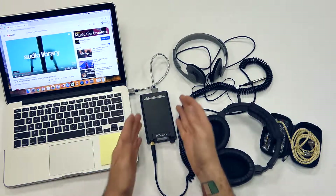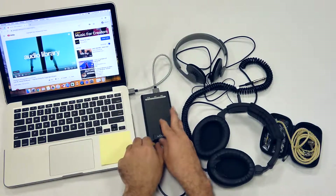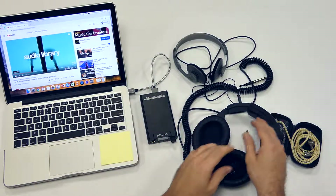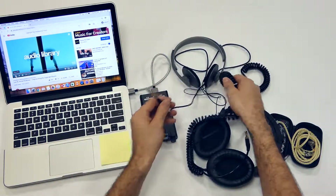Thanks for sticking around. I have now repaired my Xduoo X-D05 and I can definitely now do a review of this thing. I've really enjoyed it — it is, for the money, I think one of the best portable DAC amps you can get.